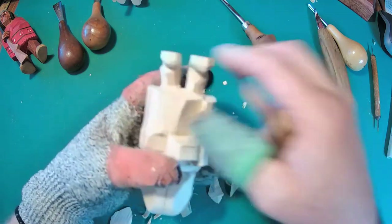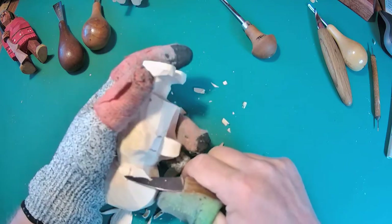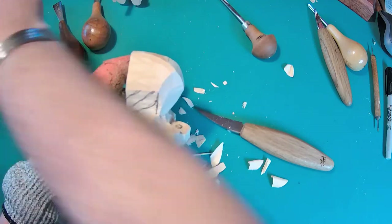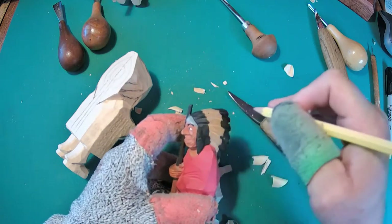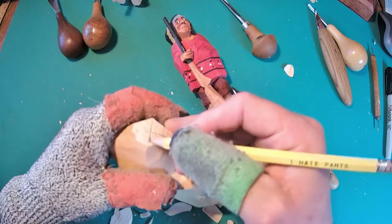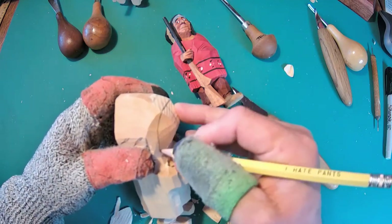I want to slim down that face a little bit more, but I'm still going to leave enough chunk there to be able to add the things that I want. So I'm going to draw in what I need from this point — figure how far back the headband is going to be. This looks like it's got feathers from here back and then a headband tucked in there, so figure out how far back that's going to be. If I were guessing right here, it looks to be about where the headband is. Then I'm going to drop that down.